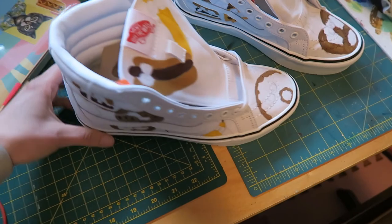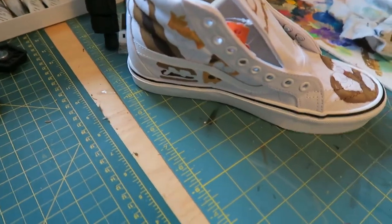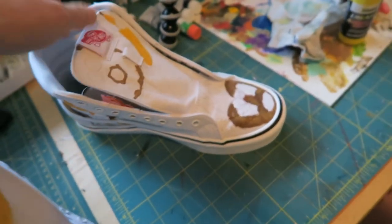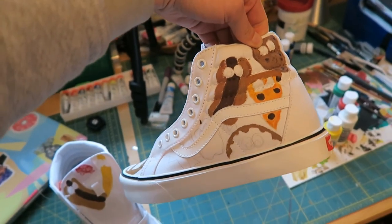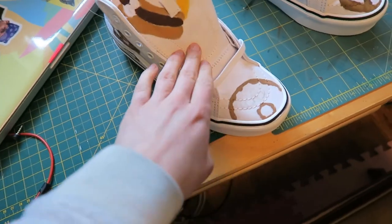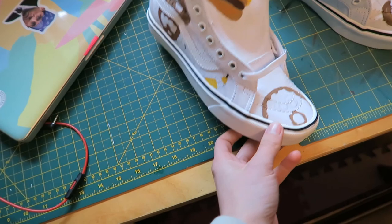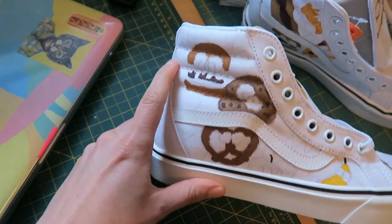Believe it or not, this work I've done so far on these shoes has taken me more than two hours. It's just a lot more difficult to paint on shoes because of the material. I mean, it's canvas, but it's like raw canvas essentially — not primed — and there's a whole bunch of little dips and all that.